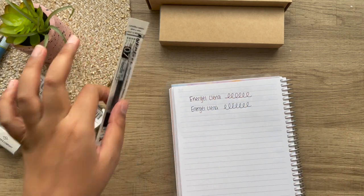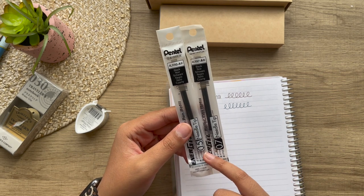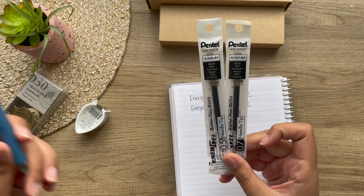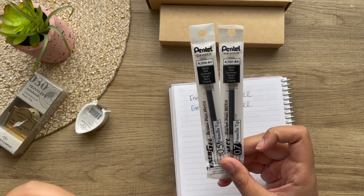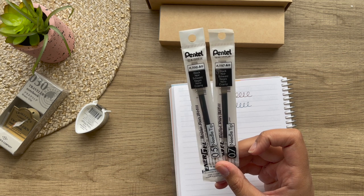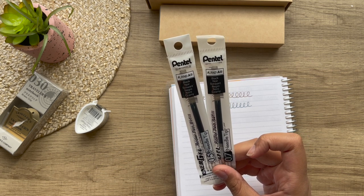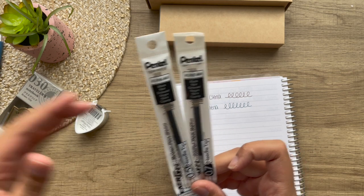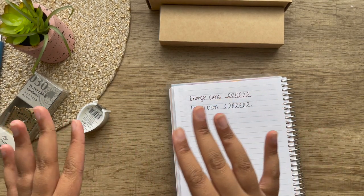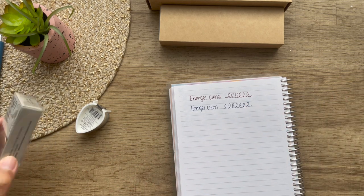I also picked up two refills — one is a 0.5 and one is a 0.7. They are needle tip, but I'm seeing that they're roller pen, and I don't know if that is correct for these. Everything is in Japanese, so I wouldn't know. I guess we'll see if I got the right refills. That's the only gripe I have with JetPens — it's kind of hard to know what pen refills are for what pen, but I just may be a newbie at that.